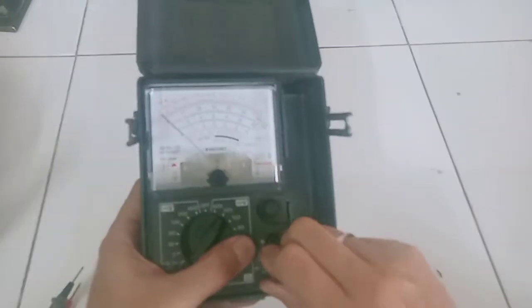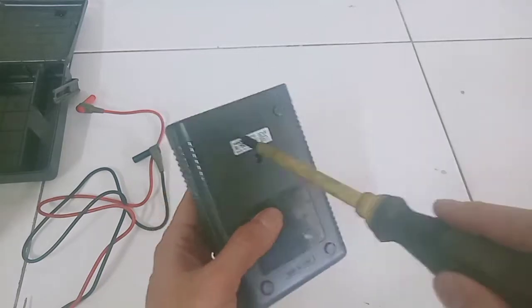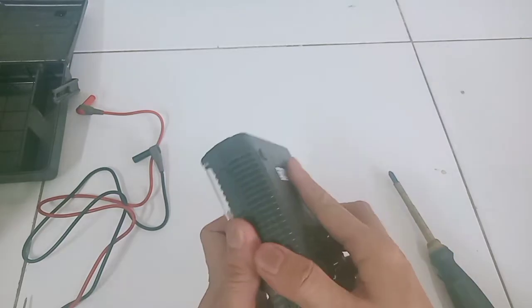Seperti biasa kita langsung bongkar saja. Karena kita akan melakukan anakonda, yaitu analisa kondisi yang ada. Untuk bautnya itu cuma ada satu di tengah, langsung dibuka saja, terus cover-nya kita buka.